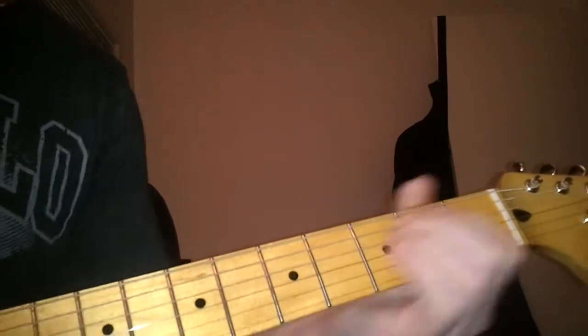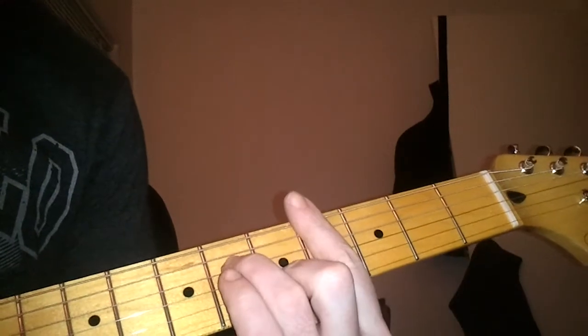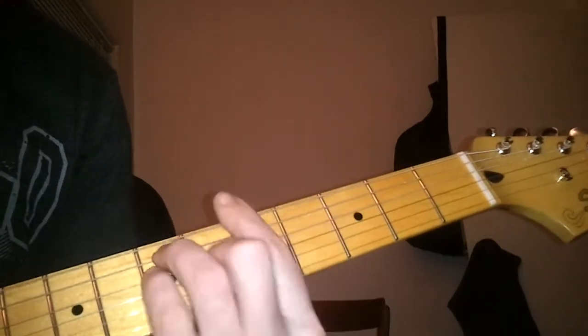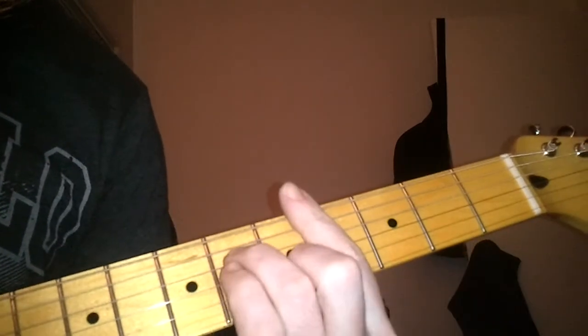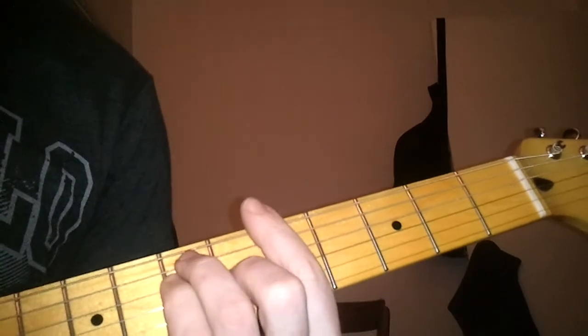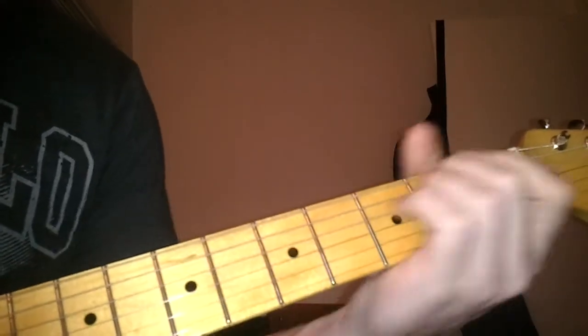You don't have to do this part, you just go... Another chorus, same chords: C-sharp minor 7, G-sharp, A, E. C-sharp minor 7, G-sharp, A, E. C-sharp minor 7, G-sharp, A, E.